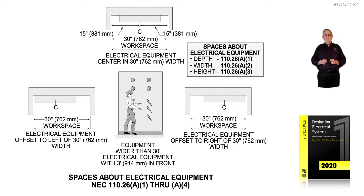The first thing to review in this illustration is spaces about electrical equipment. It's the boxed-in information to the right top side of the illustration, and the title there is 'Space About Electrical Equipment.'